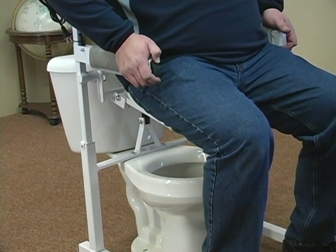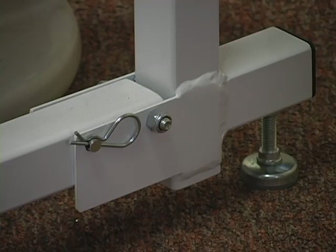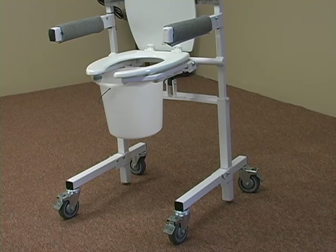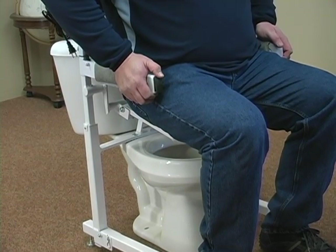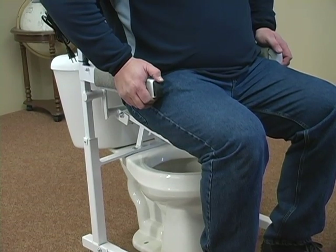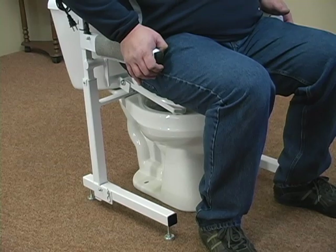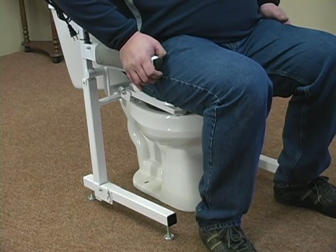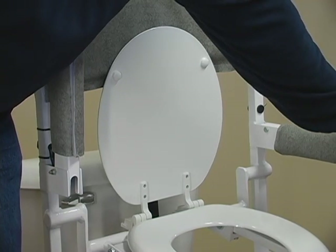The Power Toilet Aid is simple and effective. It attaches to your toilet with no modification, no professional installation needed, and will ship fully assembled with the battery included. The frame is constructed of steel strong enough to push against when standing up and to support you when sitting down. The armrest will also flip out of the way for easy transfers to and from a wheelchair.